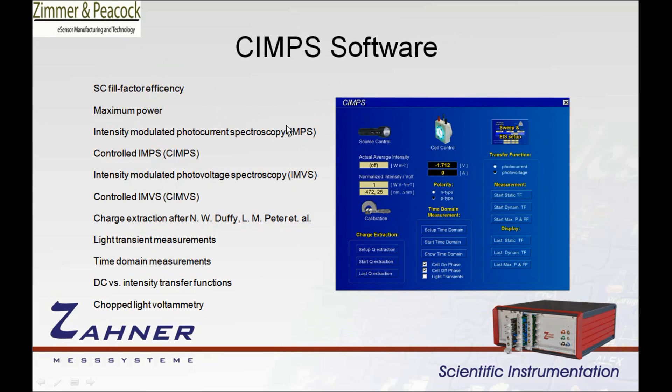With the software you can do solar cell fill factor efficiencies, maximum currents, and intensity modulated photospectroscopy. SIMPS is proprietary and is the controlled version of IMPS. You can also do intensity modulated photovoltage spectroscopy — controlled IMVS — charge extraction as defined by Laurie Peter from Bath, light transient measurements, time domain measurements, DC versus intensity transfer functions, and chopped light voltammetry.